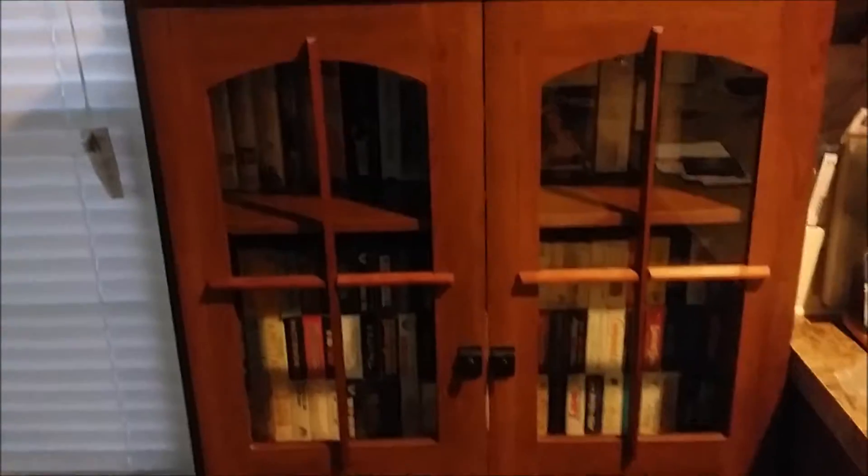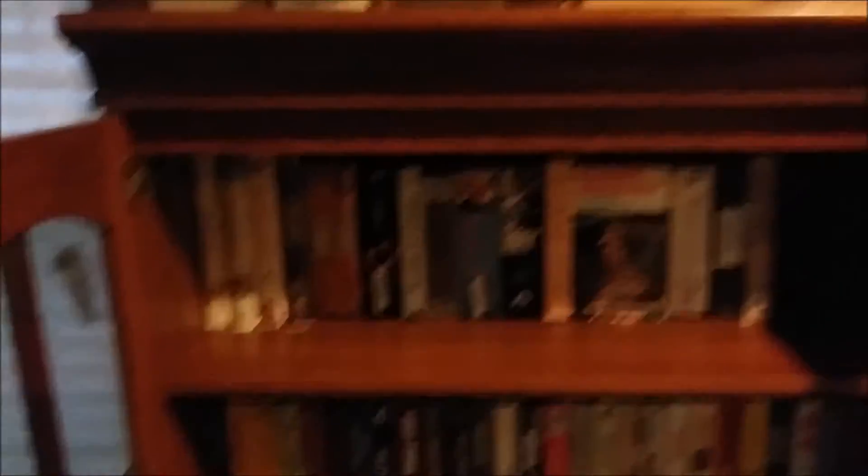I took the two single cabinets that were at either end of my corner hutch, and I screwed them together after cutting off the bottom part that held them up above the desk. I did the same with the double-door hutch — cut the bottom off and screwed them all together. Now I made this four-door hutch thing that can hold VHS tapes so that they're not just piled up against the wall anymore. That's usually the way things go with my projects — one usually leads to several others because I end up repurposing parts I take off of one thing for something else.